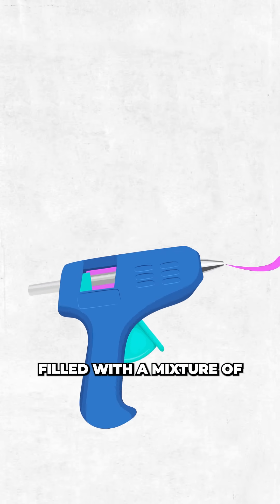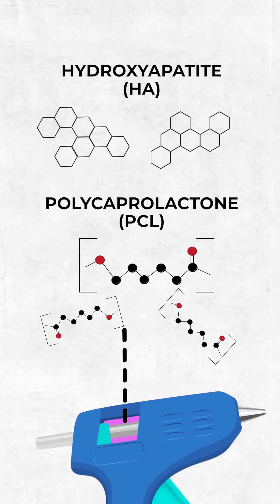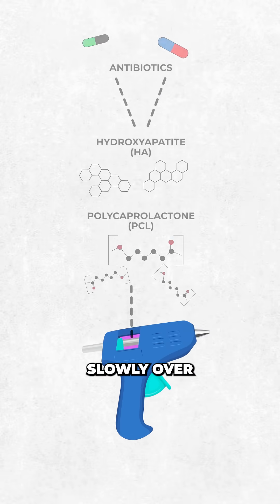They used a modified glue gun filled with a mixture of polycaprolactone, a biodegradable plastic mixed with hydroxyapatite — the same mineral found in our bones — along with two antibiotics to prevent infection, which diffuse slowly over weeks of recovery.